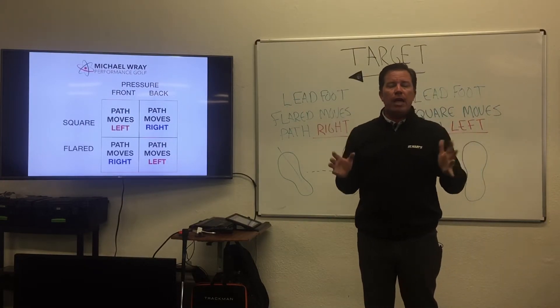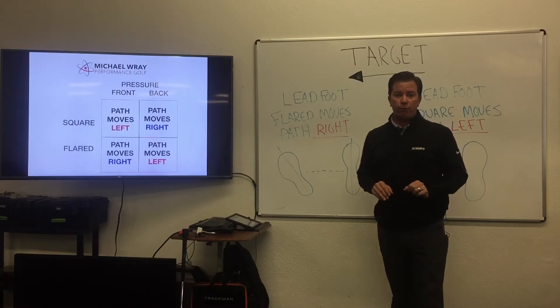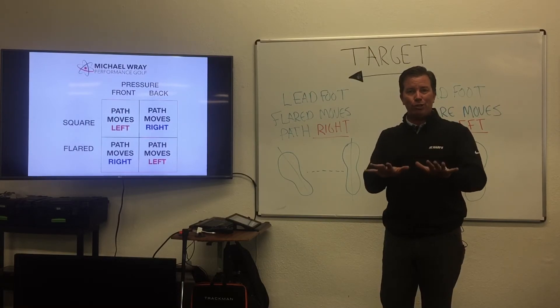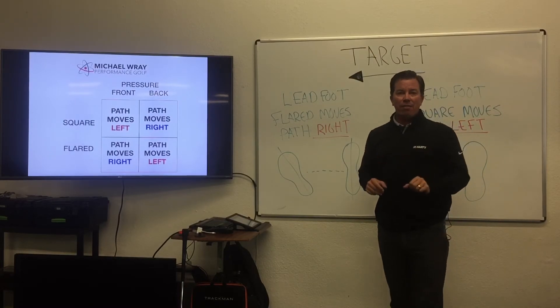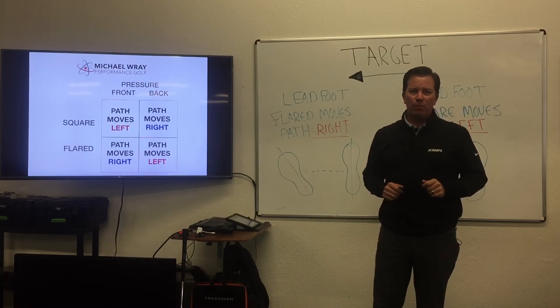So if you've got a ball that's curving too much in one direction or the other, experiment with different amounts of lead foot flare, and experiment in combination with where the pressure is when you make that change of foot flare. This is Michael Ray and I hope this helps your golf game.